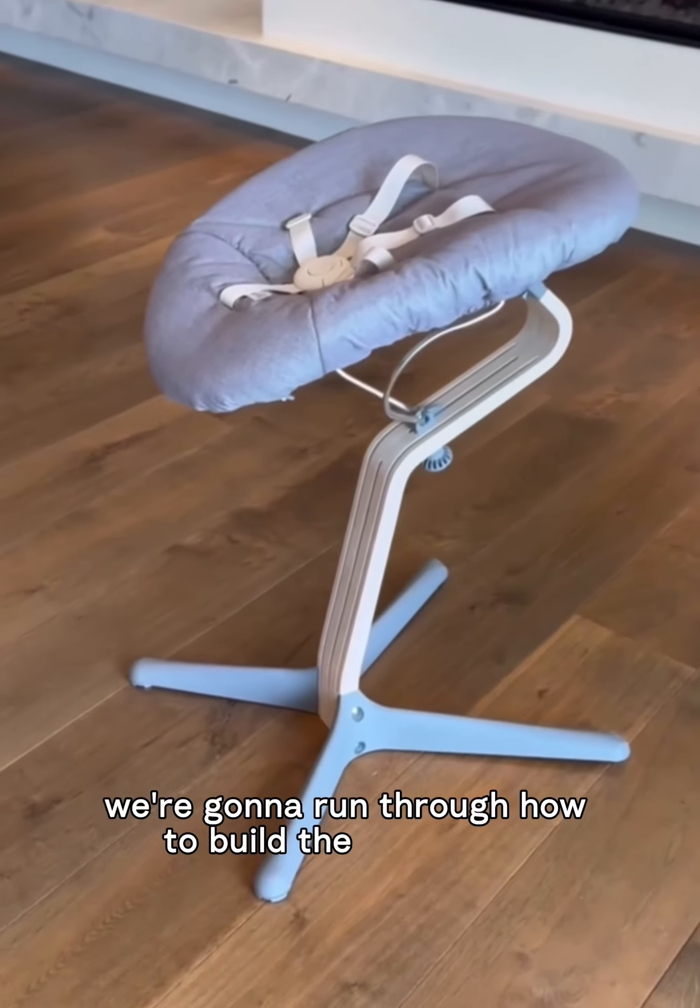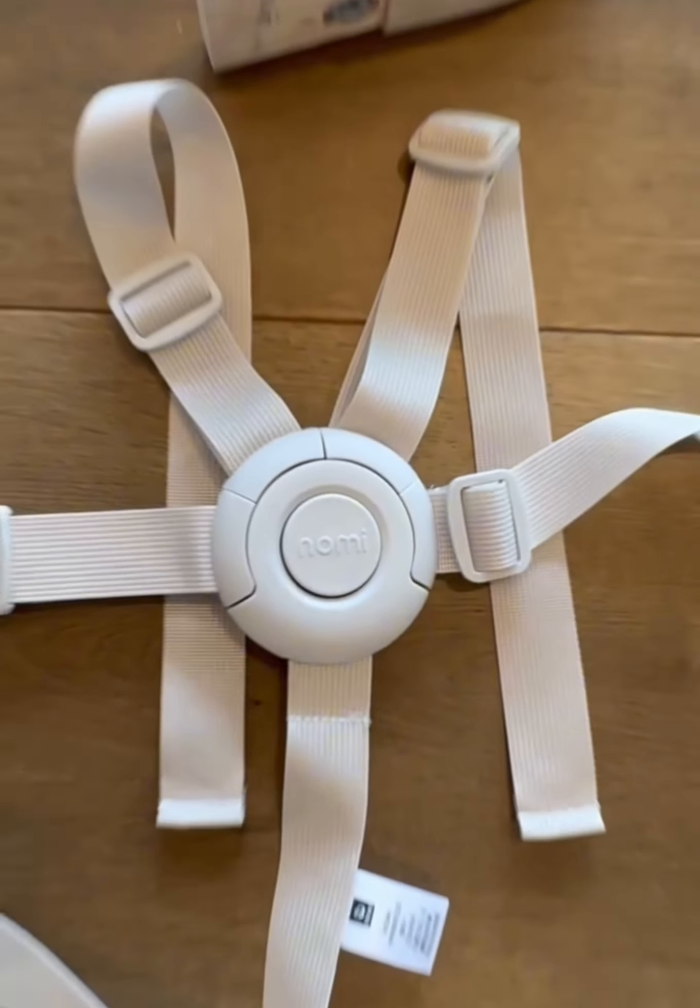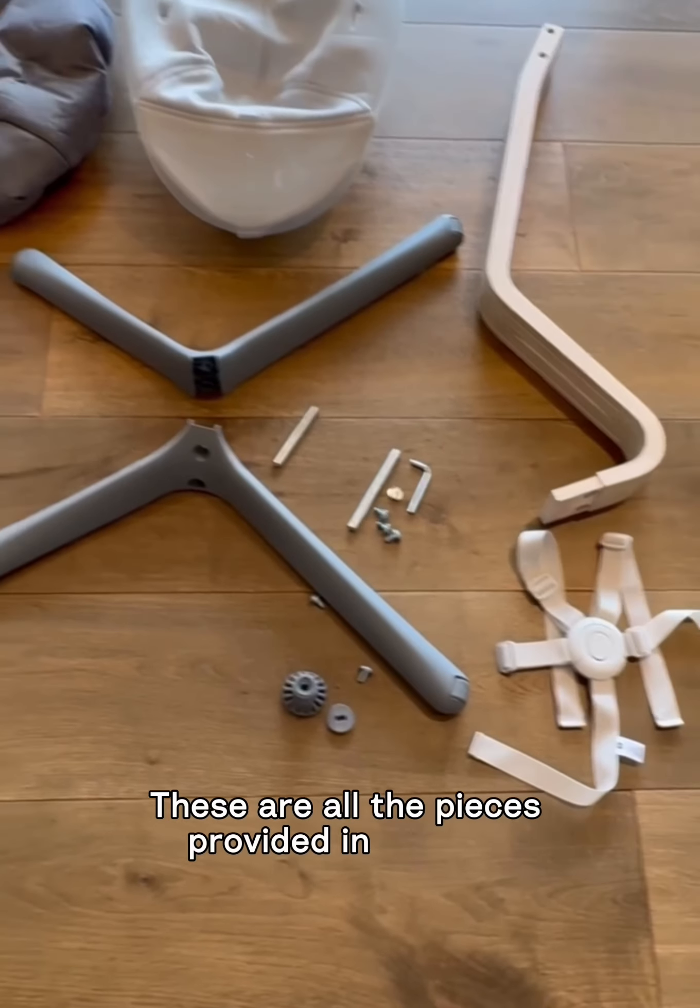Today we're going to run through how to build the Nomi chair with the newborn set. These are all the pieces provided in the box.